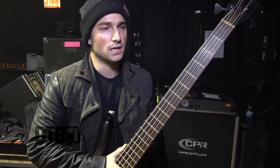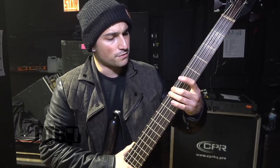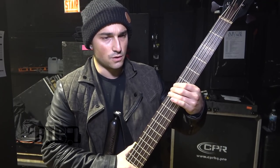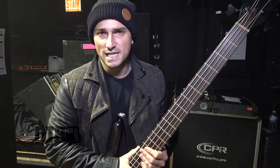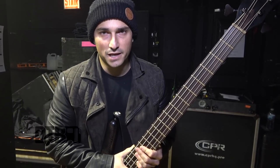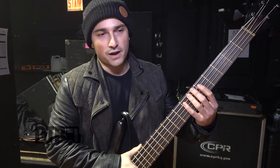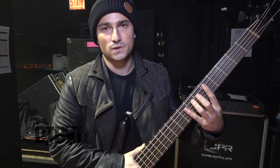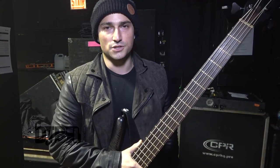For the strings, I use Dunlop Super Bright. I believe I'm using a 135 right now on the lowest string, and then it goes all the way up to a 45. That's pretty standard — I'd say that's like a medium gauge. I don't like the action to be too high or too low, sort of in the middle.